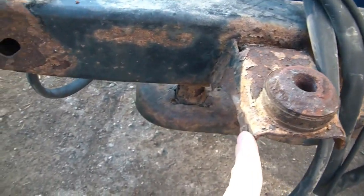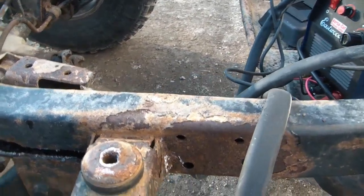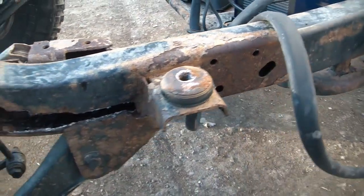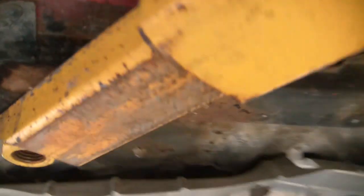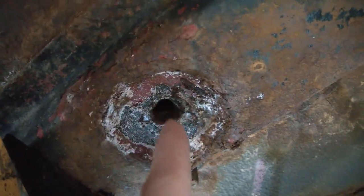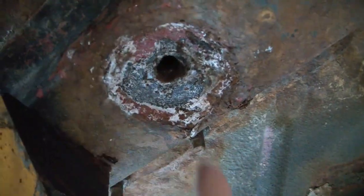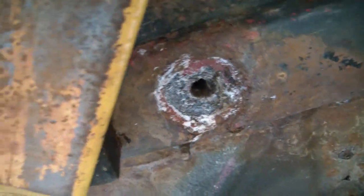I'll take measurements from this point to this point and again from over there on the other side of the frame, and write it all down so I can put it back on the new piece of metal as close to where it needs to go as possible. On the other hand, up here on the body where this mount is supposed to go, that stripped out — I can't thread anything back into here. So this is going to have to be cut out and repaired anyway. If it's off a slight bit, I just need to make sure they're the same.